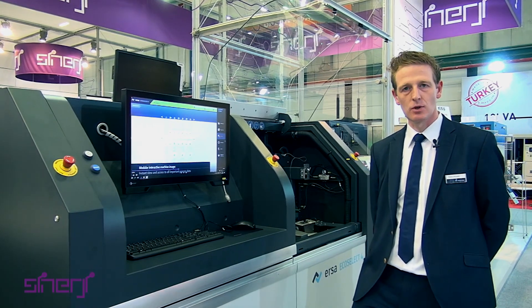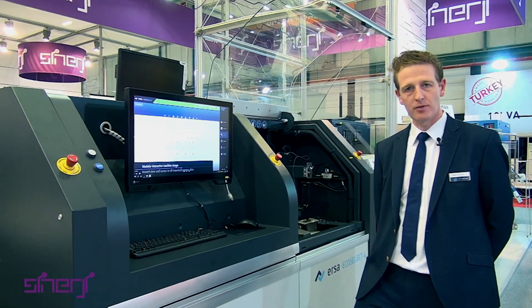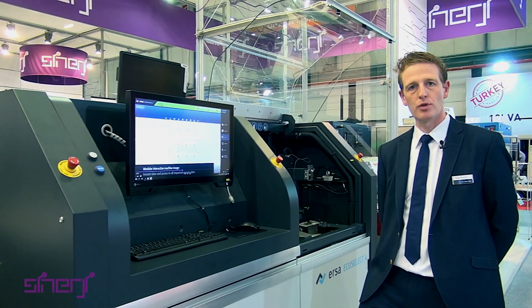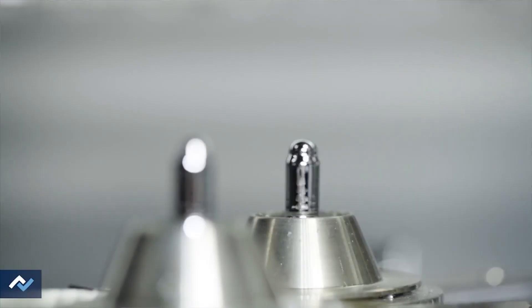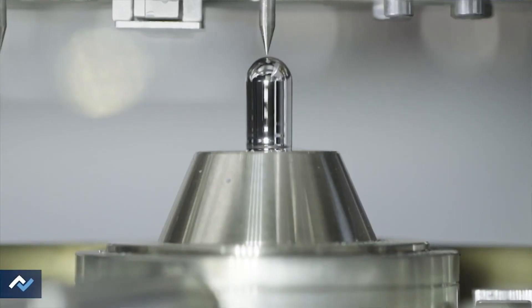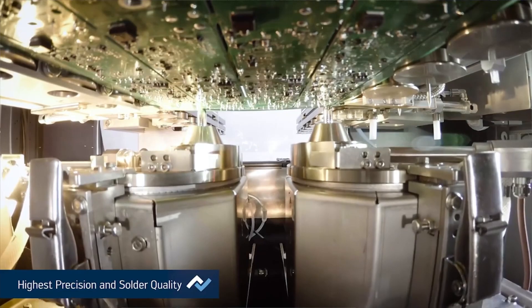The EcoSelect 4 is a selective soldering machine based on the Versaflow 4 platform, meaning we have two solder pots inside the machine — both are Z variable and Y variable. So we can solder with two different nozzle sizes, or on a multi-panel where we can solder two boards at the same time.